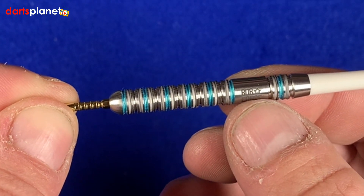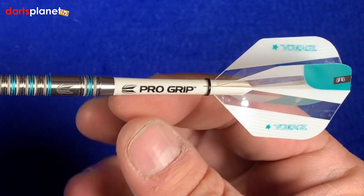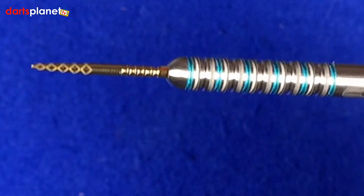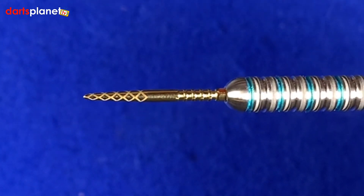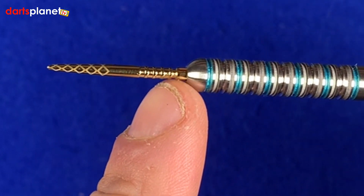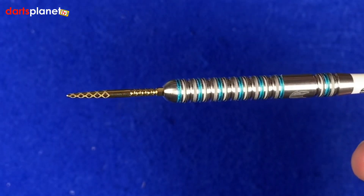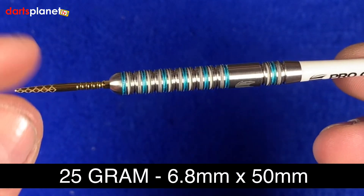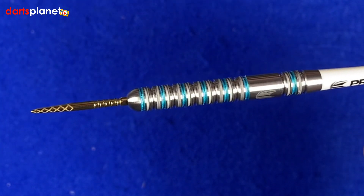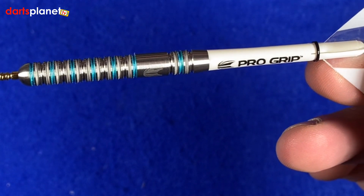In the middle we've got Rob Cross and the one star next to his name for his world title. They come with the intermediate pro grip stem and obviously the Voltage flight. The point is the new diamond Swiss points - pretty cool because you've got the diamond bit at the front on the tip of the point and then the ring grip at the back, and we've got the tool inside. Dimensions for this 25 gram dart: 6.8 mil by 50 mil - a fairly short barrel and not too wide.